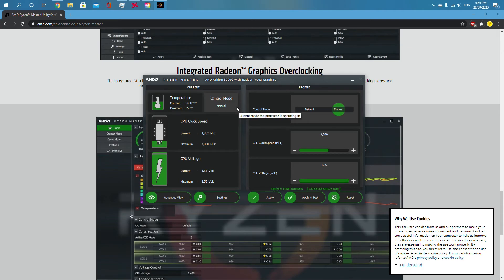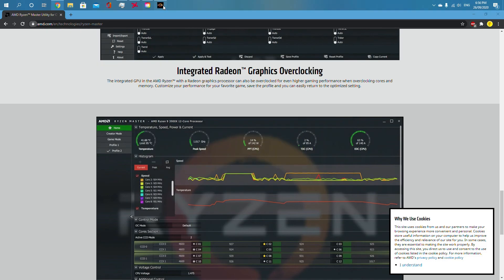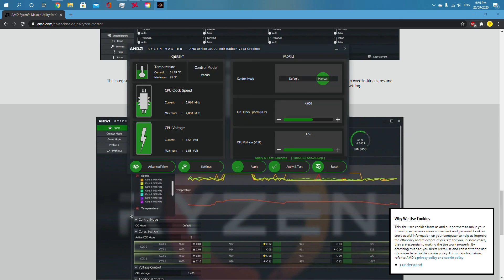Before I end the video, I would just like to say that with Ryzen Master, you can close out of it after you've applied the overclock, but if you restart your computer or shut it down and turn it on again, the overclock will go away.